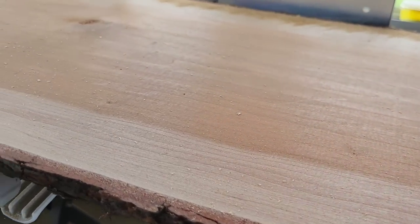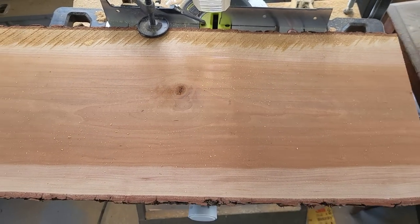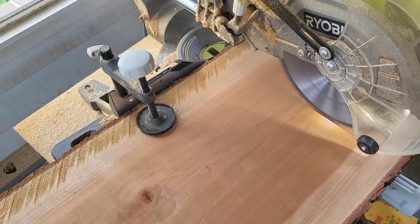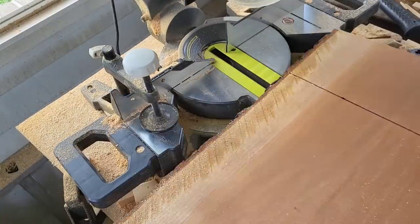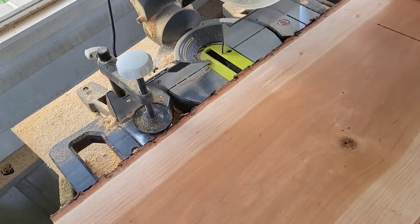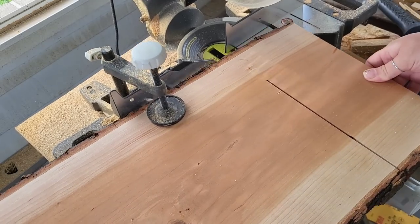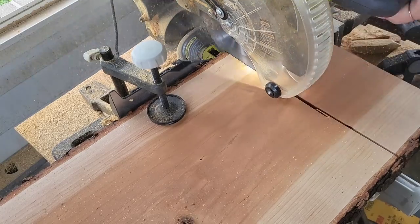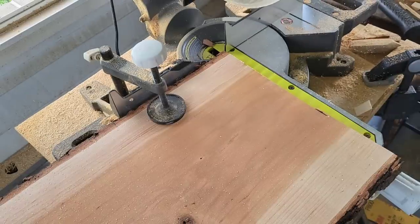We are going to turn this beautiful piece of live edge wood into a napkin and utensil holder. I'm not going to stress exact measurements because you can custom create this to whatever size makes sense. First you need your base — the piece everything sits on — and I'm cutting this nice long piece. I'm going to be using two pieces of glass from Dollar Tree to sit on each end.